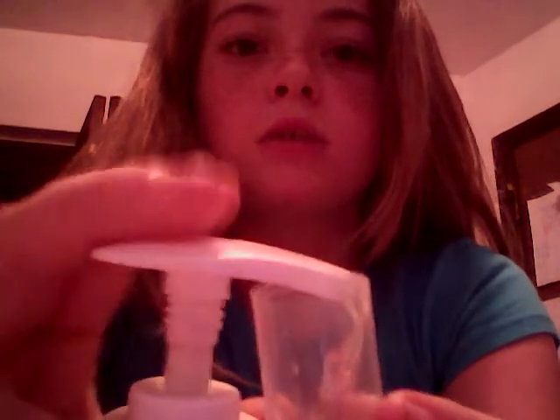First thing you're going to do is, with your first liquid — whatever kind you want to use — you're going to pump two things. Two pumps. Set that one down.